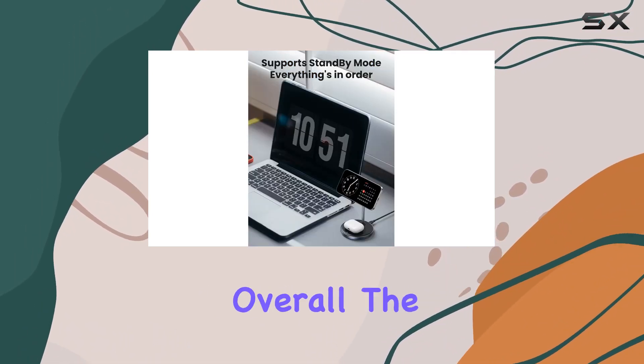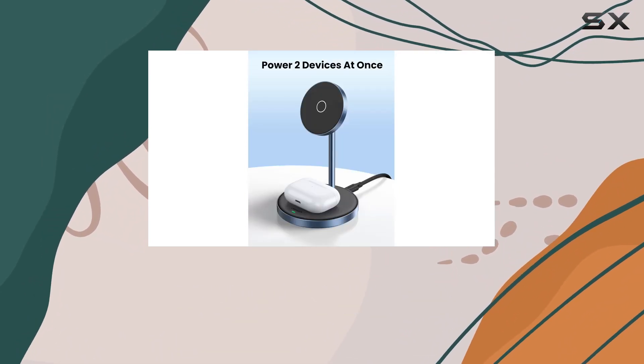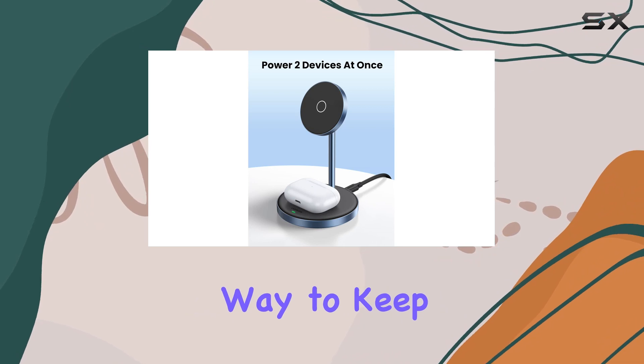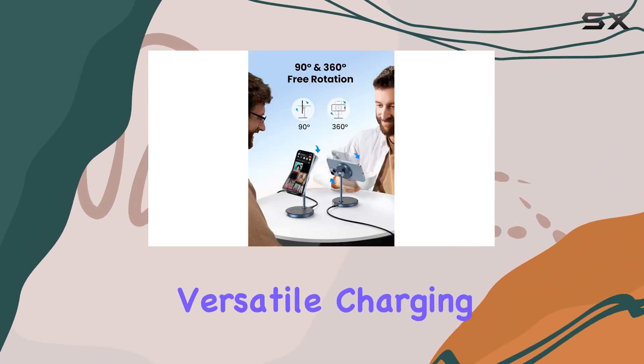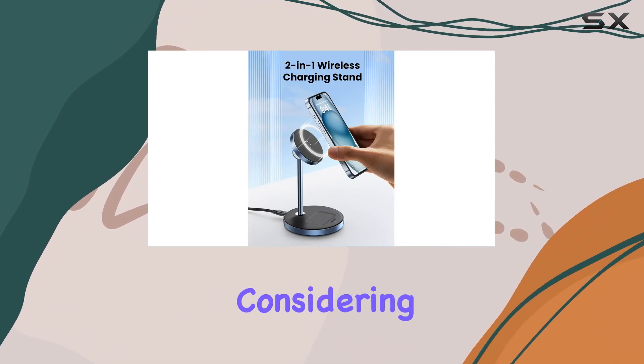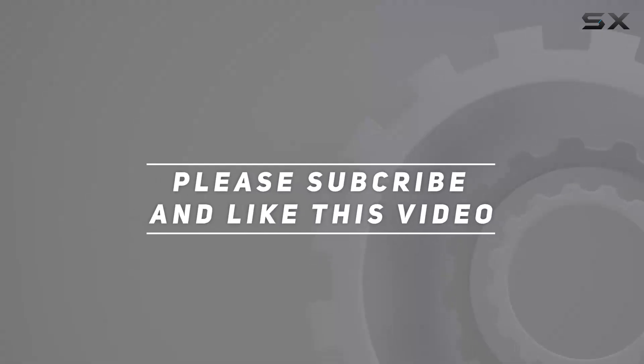Overall, the UGREEN 2-in-1 magnetic wireless charging station offers a reliable and convenient way to keep your iPhone and AirPods powered up. If you're in the market for a versatile charging solution, this one is worth considering. Check out the video description for the updated price, and thank you for watching.